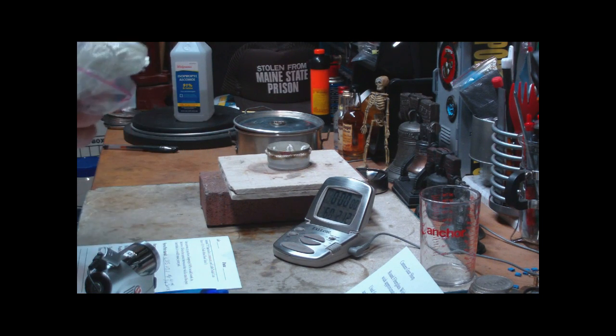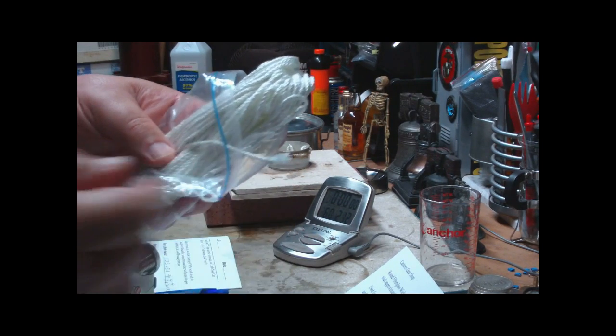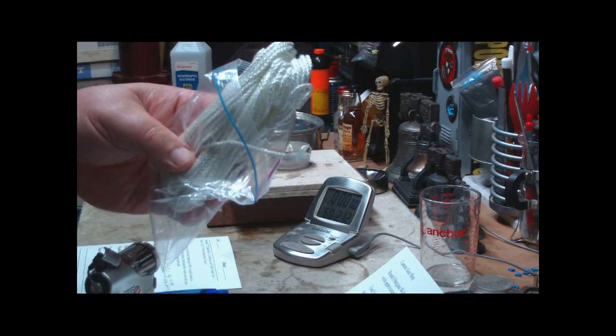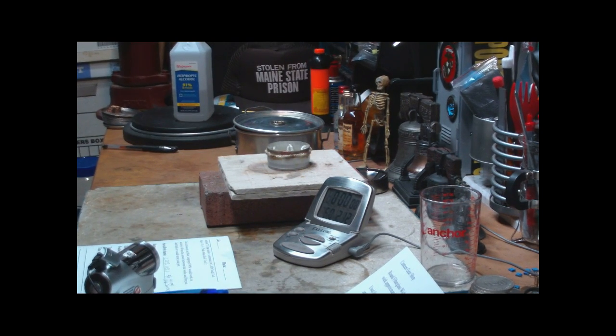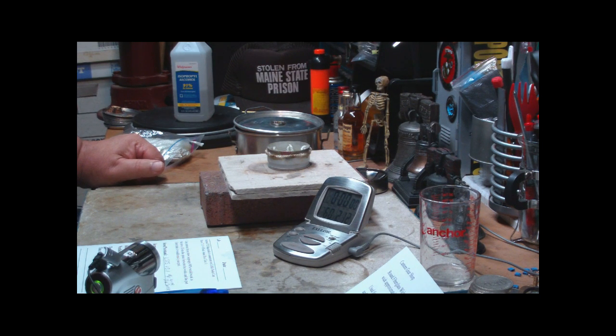This is fiberglass wicking. It's round, sixteenth of an inch braided fiberglass. I bought it from a place called Canteen Gear Shop — I'll put a link to it down in the text area. It costs seventeen cents a foot. Pretty cool stuff. This is the same stuff that people use to wrap their piney pots and foster pots to keep their fingers from burning. I'm using it as an alcohol wick.